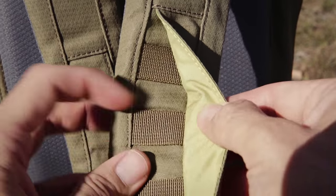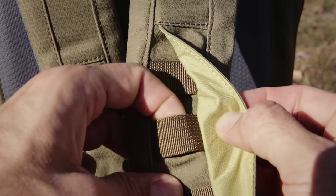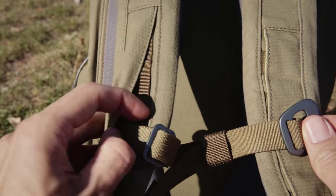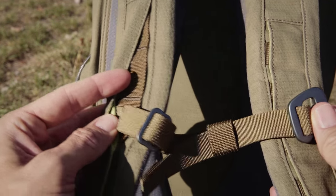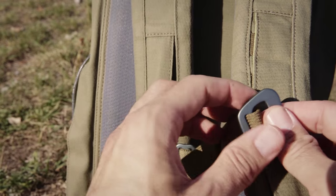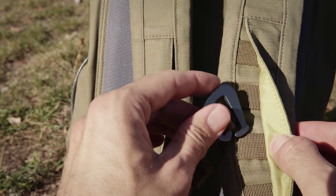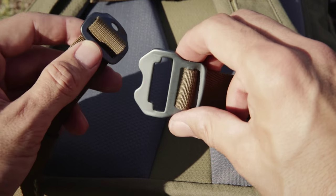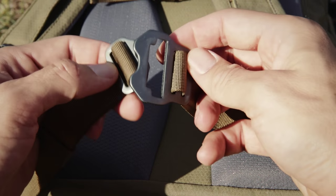Hidden in the shoulder straps is a MOLLE system for attaching the sternum straps or other things. Both the sternum straps and waist straps are removable.